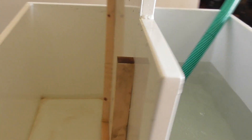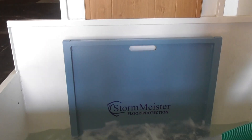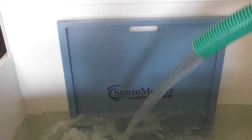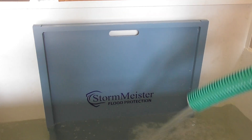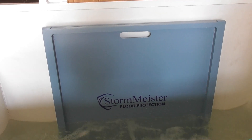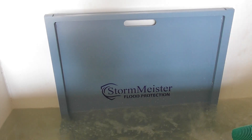Now what we're going to do is take this water up to the industry standard testing height of 600mm. This is two feet in old money. So we're going to take this up to two feet. Look at the water — I need to remove the strips.